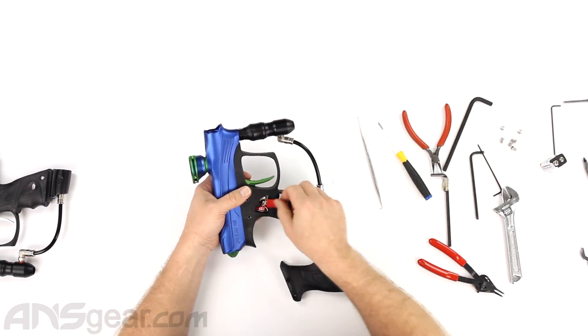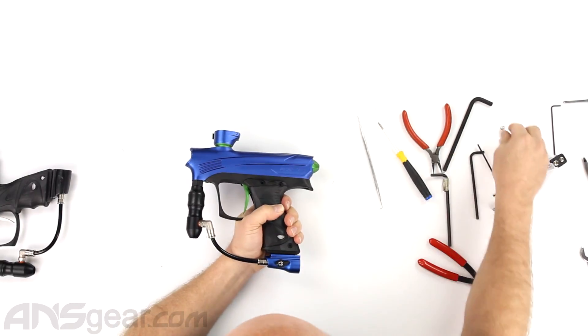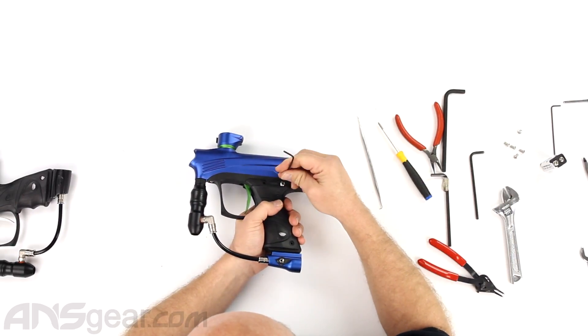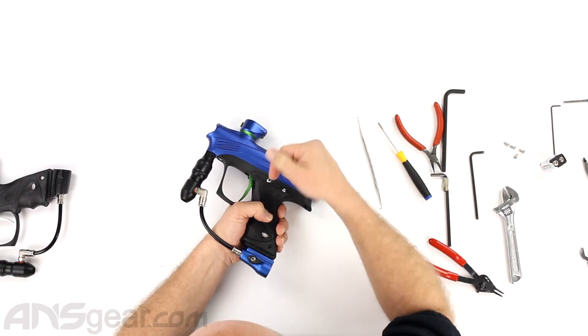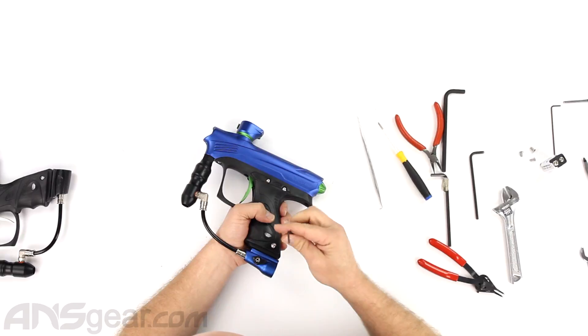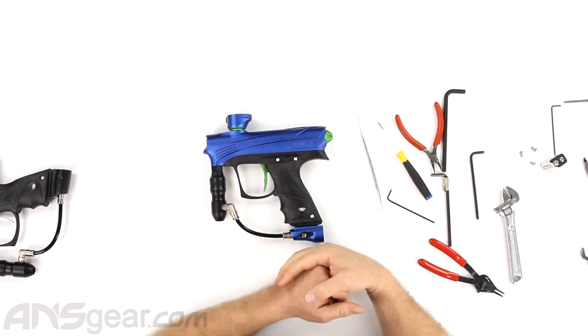Put the grips back on — three screws on each side. This breakdown is the same for the standard Rise; they're internally identical, just different cosmetic external features. There you have it — the Proto Rise and Proto Rise Max. I hope this helps you out with any questions or concerns about your paintball gear, and as always, for all your paintball needs, shop ansgear.com.